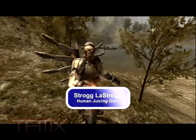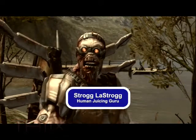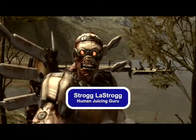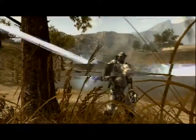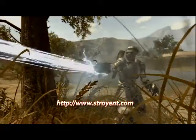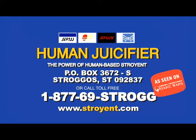Fresh Stroyant is the key to a lifetime of killing humans. The Strog the Strog Human Juicer is the easy way to make great tasting, better shooting Stroyant! So don't delay — get the power of human-based fresh juice Stroyant today! Order now! Technicians are standing by!